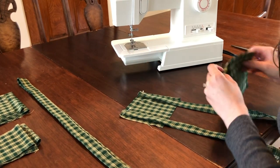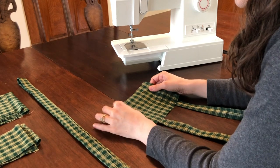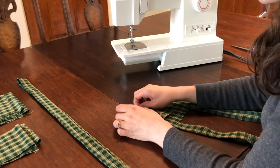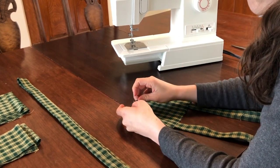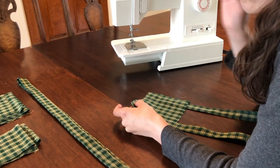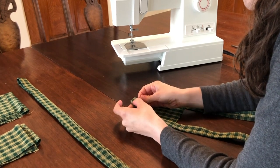Place the bib fabric you set aside earlier — which is still face down — on top of your straps and line it perfectly with the bottom bib fabric. Pin the bib pieces together along the top, making sure to pin through the straps. Then pin just the bib pieces together along the left and right sides. This will leave an opening along the bottom of the bib that your straps should be poking through.